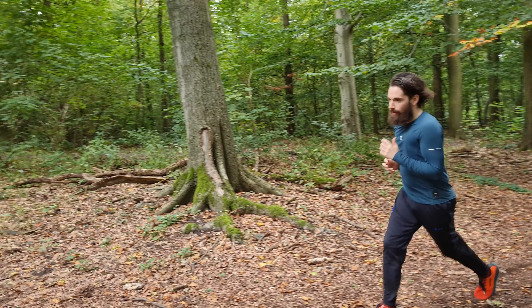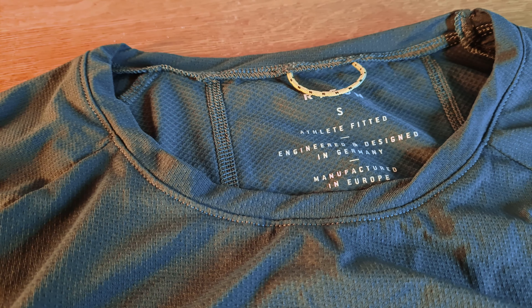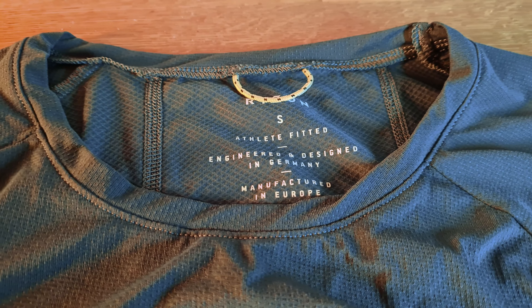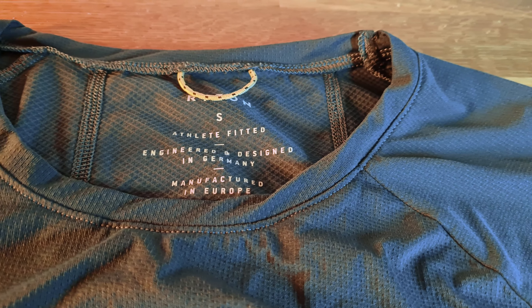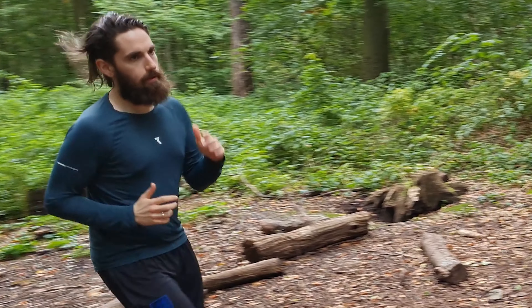If you've been following my channel for a while, you know that I'm a big Ryzen fan. They have some awesome running gear — they are actually focused on triathlon clothing but of course they also make running gear. I like the look of their running gear. It's a German company and what's unique about them is that all their clothes are manufactured in Europe, which does make them a little bit more expensive, but I think that's worth it. This shirt is about 90 euros.